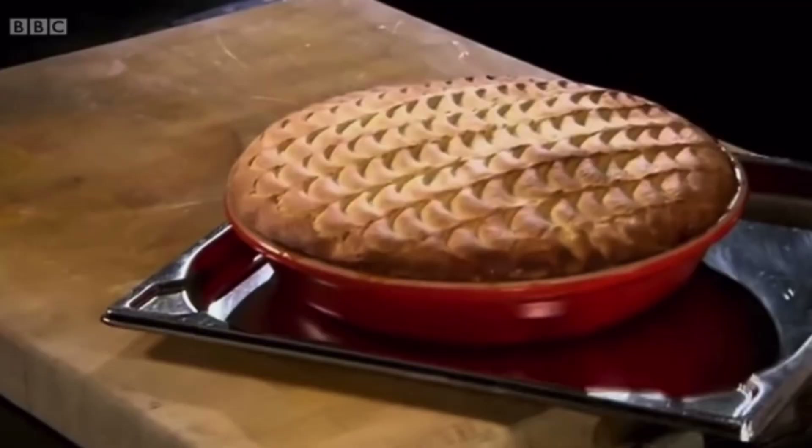Because there's onions in there already, but they're already cooked, so to put some fresh ones in before it goes in the oven — I thought it was a crowning glory of the Shepherd's Pie. Before you put the potatoes on the top.